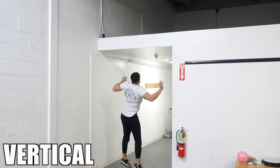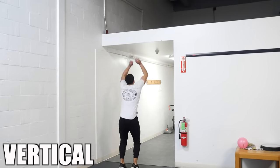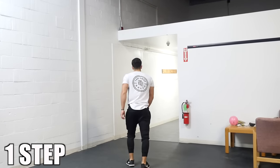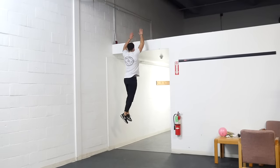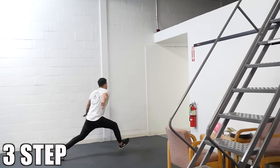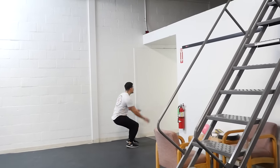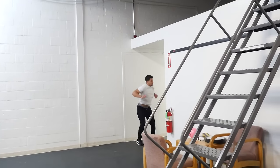This next exercise is maximum height jumps. This could be backboard touches, rim touches, or dunks — whatever challenges you, we're going to be touching that mark and giving it our all. You can either do a vertical jump, a one-step jump, or a three-step jump. Take your time with this exercise, don't rush between reps — you want to be able to jump your highest every single rep.